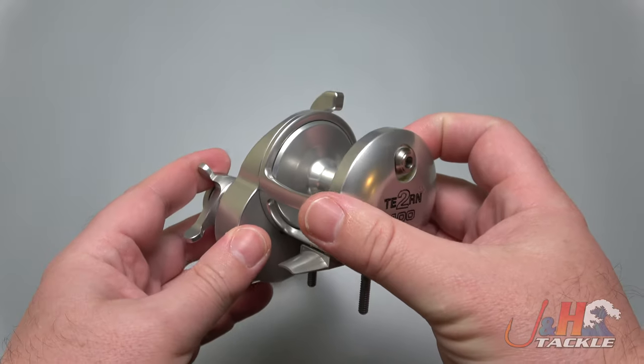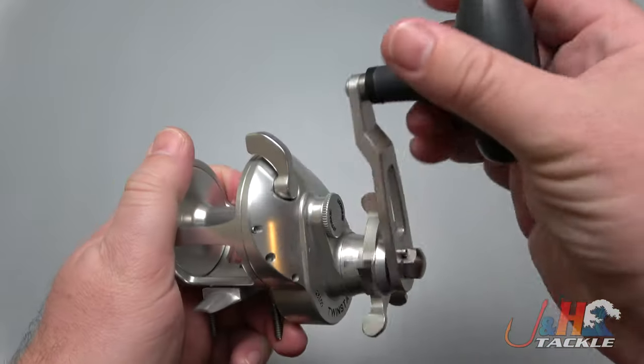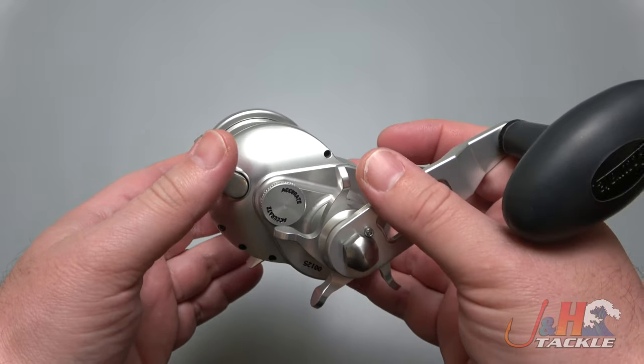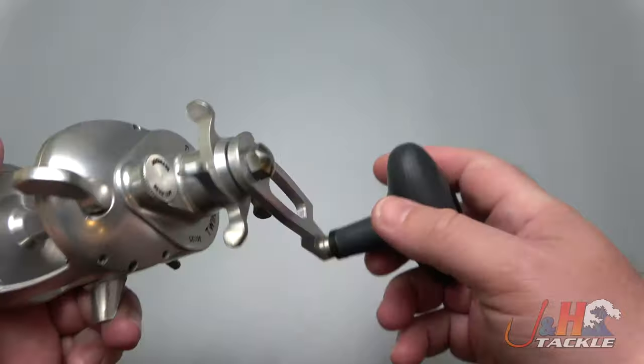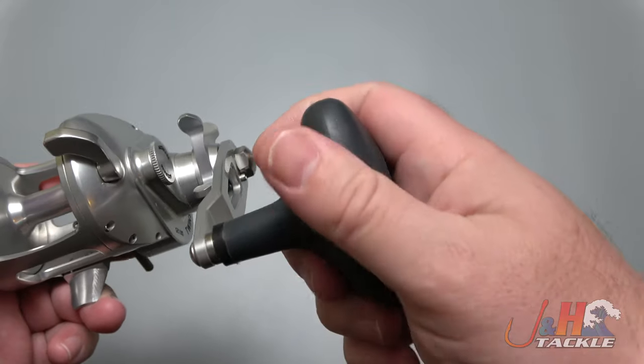It's actually a cool-looking reel. I saw this at ICAST for the first time and it was a little bit wonky — it was still in prototype stage — but it's been seven or eight months since then and they have really refined it and made it a lot better. It's got this really nice big hand alarm on it, really comfortable, fits in your hand, rubberized.